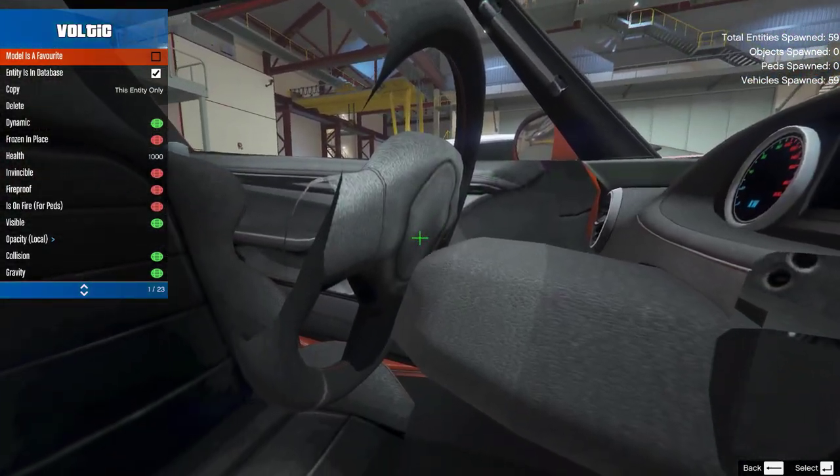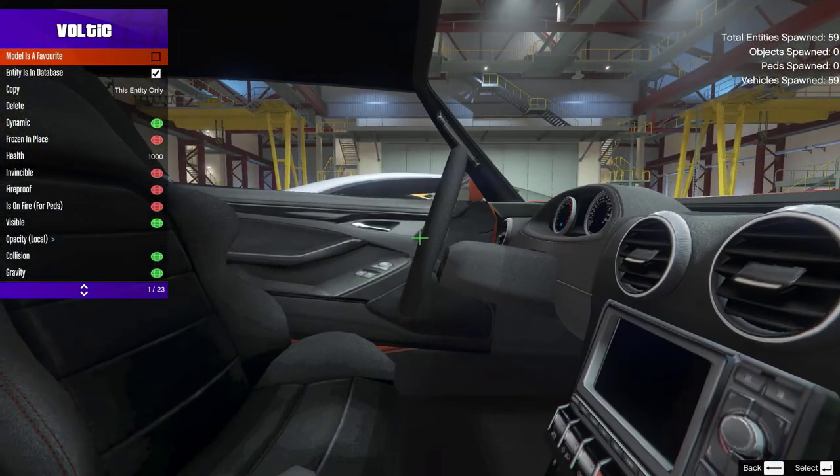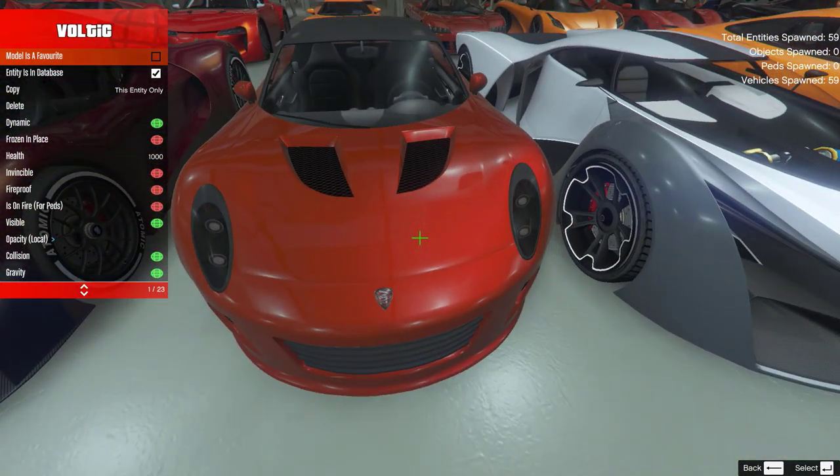It kind of helps if you have your wheel actually connected to the car that you're trying to steer. The Voltix wheel is definitely the most disconnected wheel I've ever seen on any vehicle model. There are a few other models in the game that have the wheels slightly off, but the Voltix is just like — come on, just reattach the wheel please.